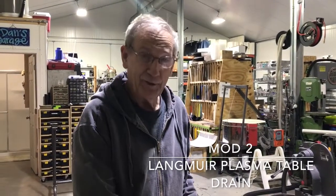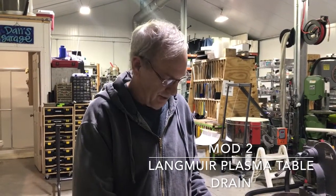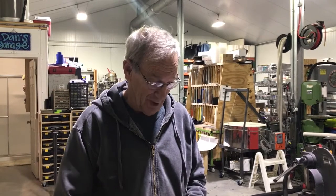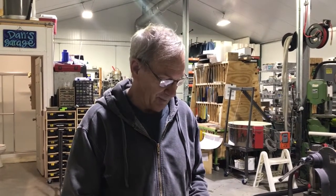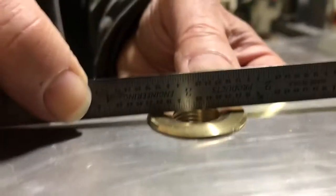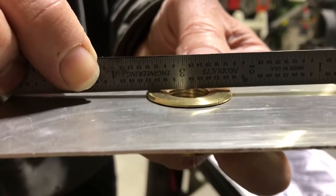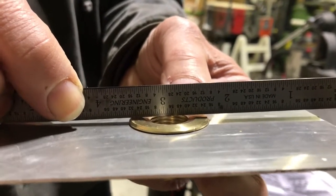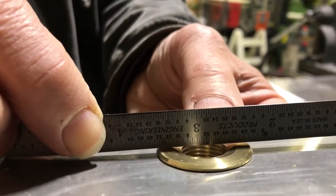This is round two of the drain pan mod for the Langmuir CNC plasma cutter. Hopefully this is going to be the last round. In the first round, we talked about using a dimple die to try and correct the problem we're seeing here. When the pan is shipped, you can see there's about a little less than an eighth of an inch gap — that's the amount of water that stays in the pan in the current drain design.